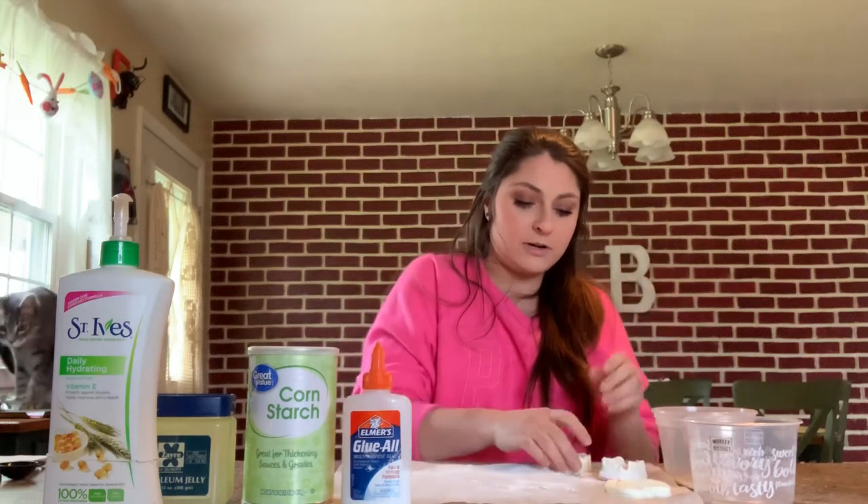Just a quick disclaimer: this air dry clay is fun and great, but it's a little bit crumbly once it dries. I also have another recipe that's a little bit sturdier — still a little crumbly, but when we're making things from home, sometimes they're not as great as store-bought, but they'll do for today.